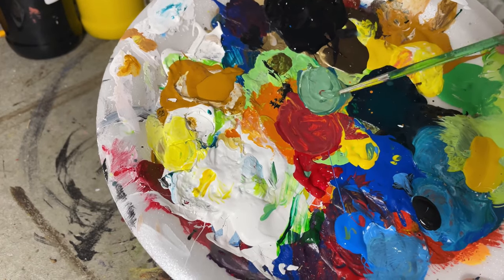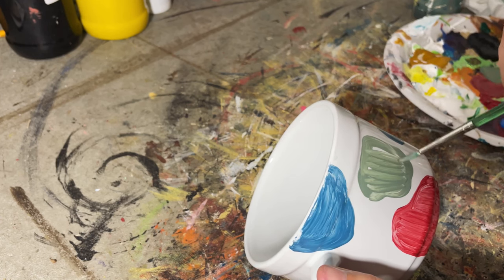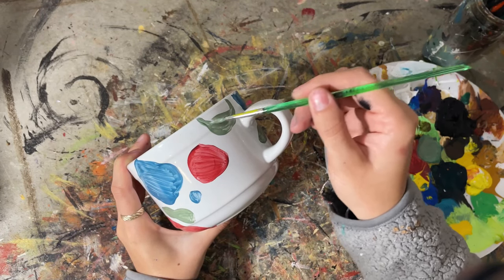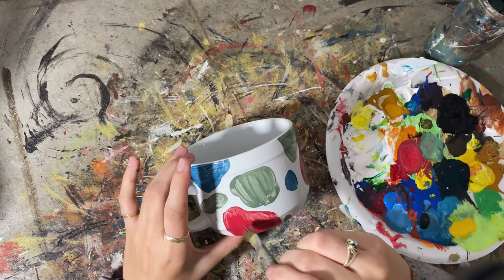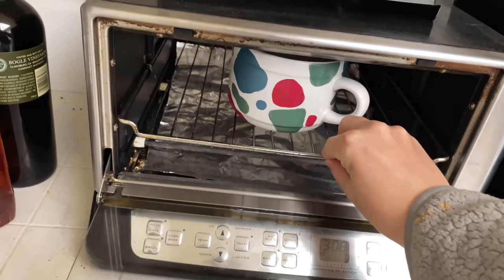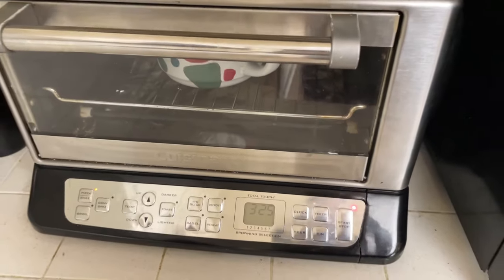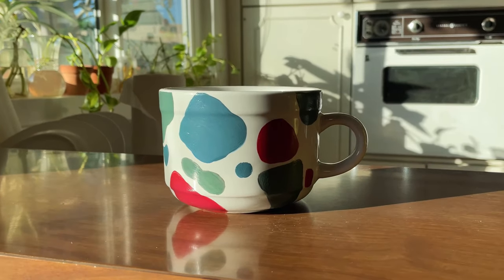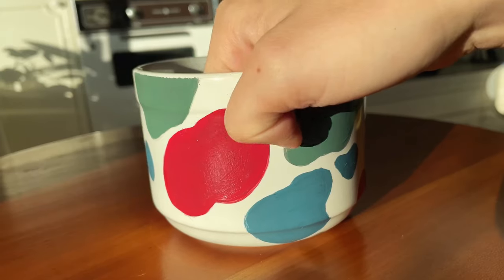I ended up going with three colors: that reddish color, a blue, and a muted green where I added some white and black. I'm just making blobby shapes and letting them dry completely before adding two or three more coats. Then you follow the instructions on the paint: put your mug in a cool oven, set it to 325, let it heat up, cook for 30 minutes, then let it cool in the oven. It's very scratch resistant and it turned out so cute.